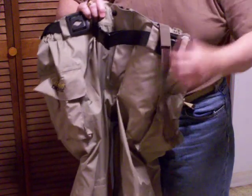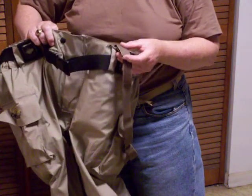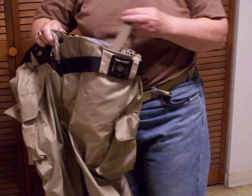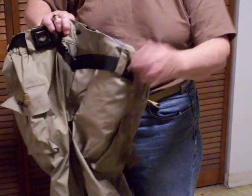These have suspenders — buckle-less suspenders. They have velcro that holds them on. If you didn't want to use the suspenders, just take the velcro part and take them off.